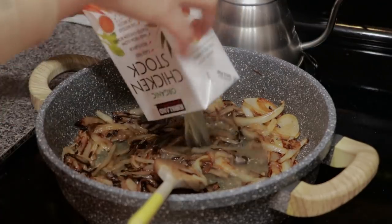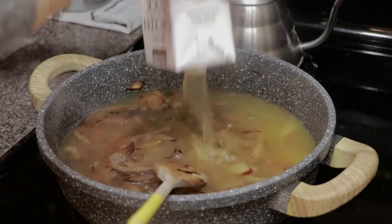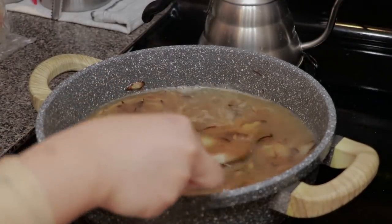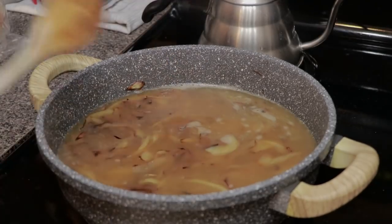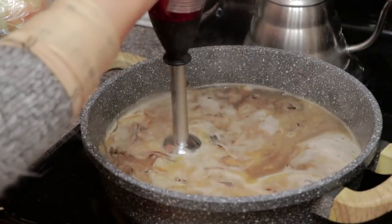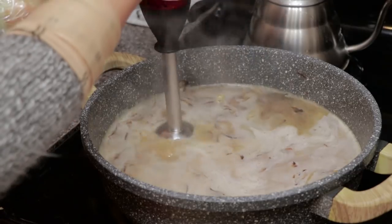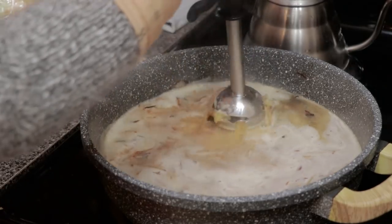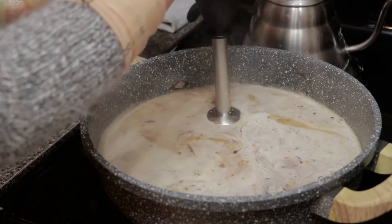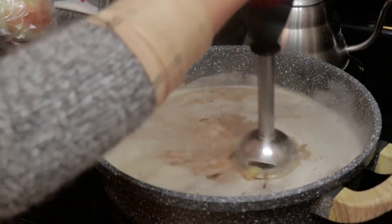Once you think the onions are caramelized enough, add one box of chicken stock. If you don't have chicken stock, you could replace it with water or vegetable stock. You can optionally blend the onions to make the sauce smoother — I like to do this when pairing with tonkatsu. But if you don't have a food processor or just don't feel like it, seriously, don't worry — you can skip it and serve it as is.